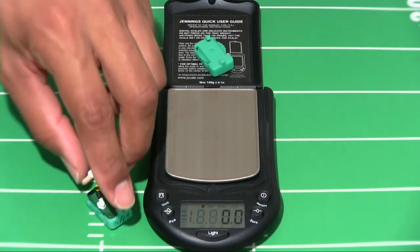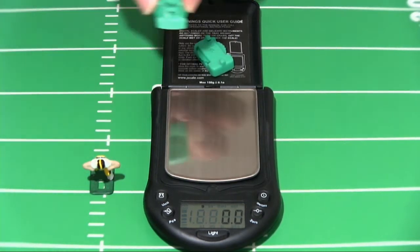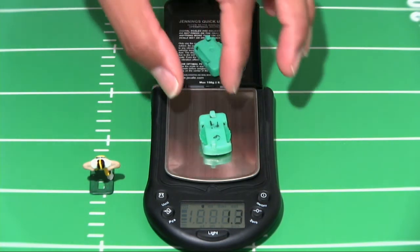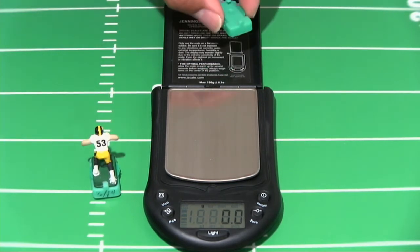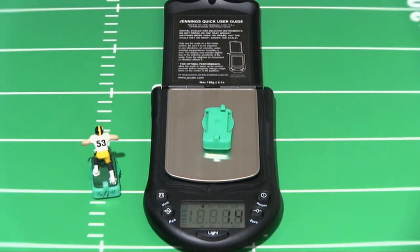Let's take the Marquise Pouncey base and set it on the scale. We get 1.3 grams in weight. Now we are going to weigh the base that we soaked in the paint remover epoxy. That base comes in at 1.4 grams.